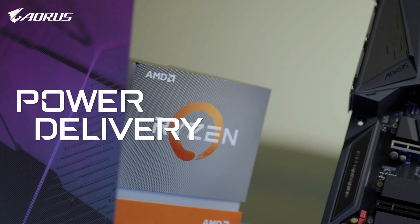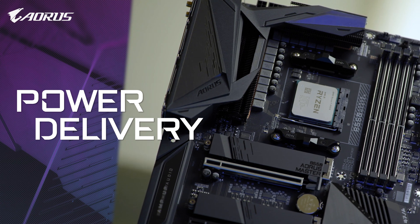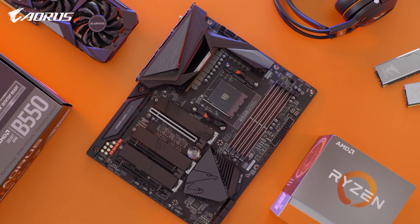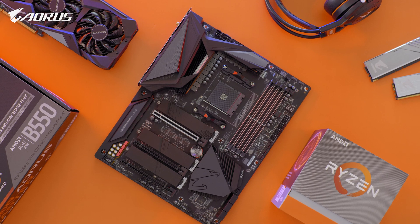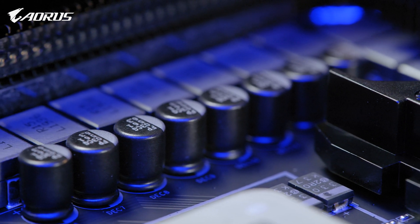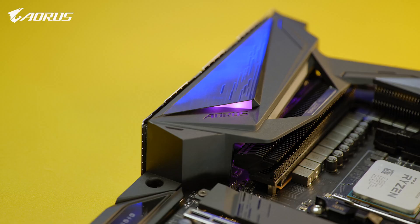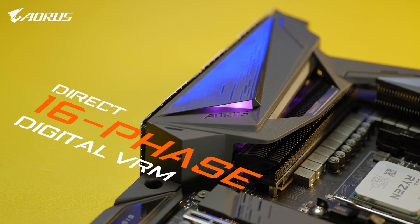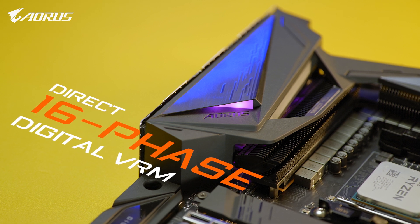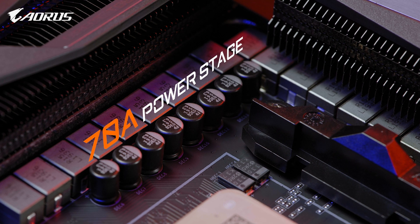Back to the board itself, let's start with the power. Solid power will always be the core of a stable platform, and AORUS is the brand that always insists on utilizing multiple phases of power to help you build a stable platform. For a mid-range chipset, the AORUS B550 Master still features 16 phases of direct power, with each phase delivering up to 70 Amperes of current.